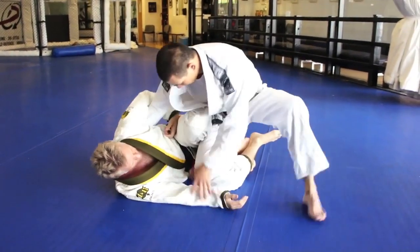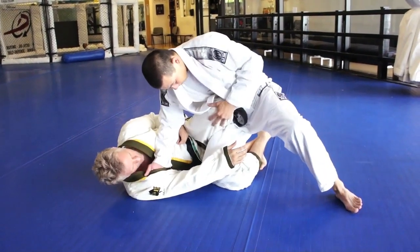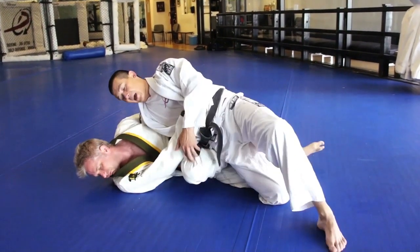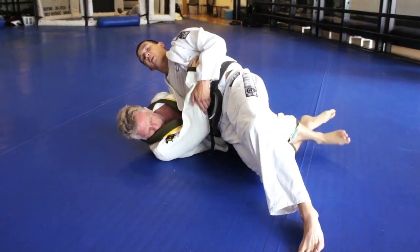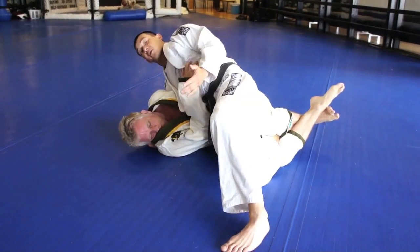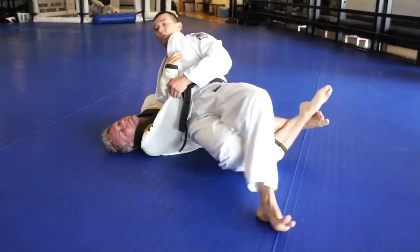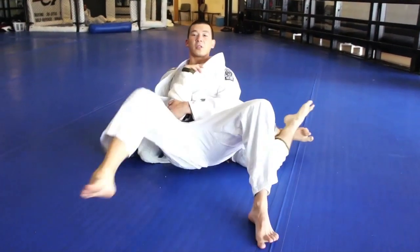I see this happen all the time — guys do this and of course he's going to block with the knee. So I'm not just going to try to go through it. What I'm going to do is turn my body and collapse this leg. Now what happens is he's going to try to hold on for dear life to that foot because I'm almost passed. There's no way he's going to let me pass. So look — see how this foot is stuck? Once I turn my hip up, my foot's just going to slide out.